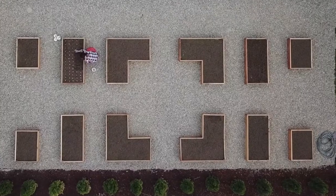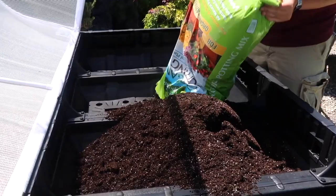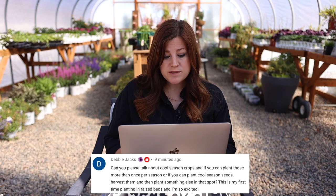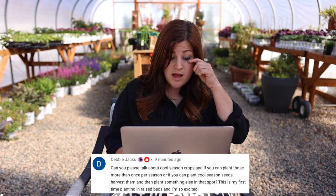Next video was raised bed guides for beginners — we went through the most asked questions about raised beds: what materials to build them out of, what to fill them with, what to grow in them. Debbie asked about cool season crops and whether you can plant them more than once or plant something else in that spot after harvesting. Yes — you start cool season crops in the cool season, harvest them, then plant other things like tomatoes, zinnias, or a late crop of corn. Then you can plant cool season crops again in late summer for a fall harvest.